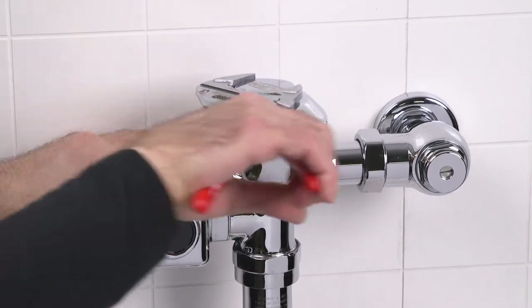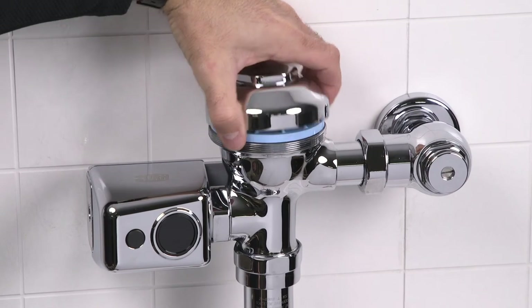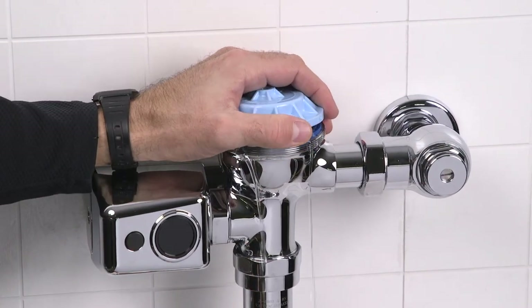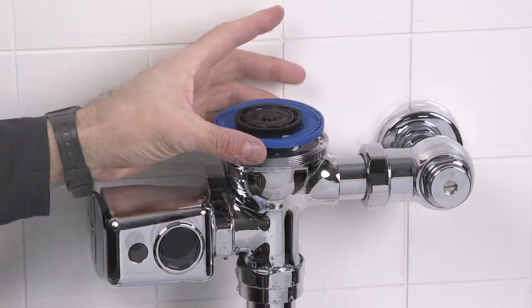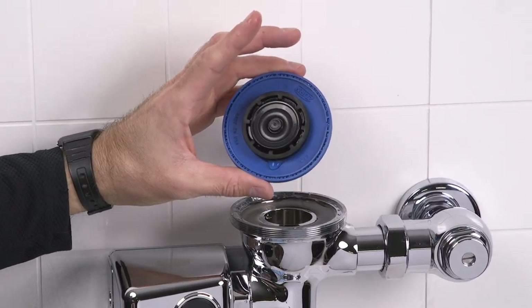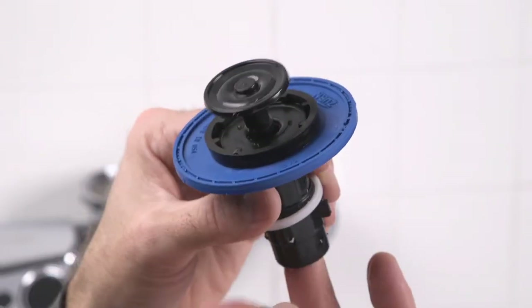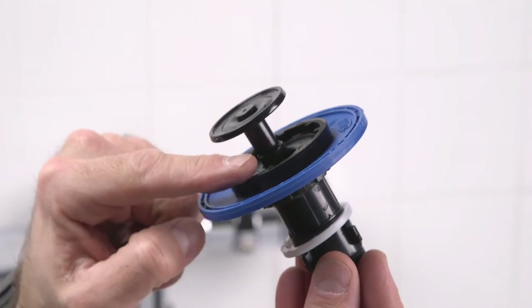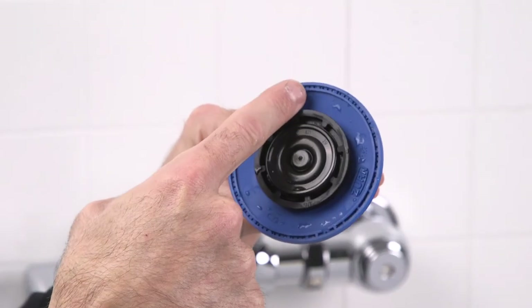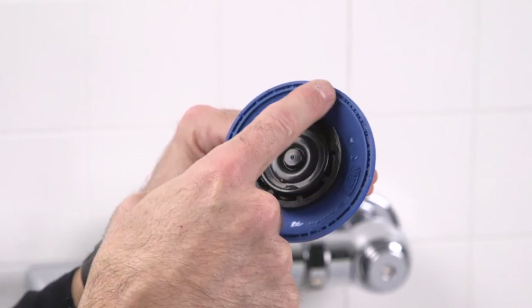Remove the valve body cover with a smooth-jawed wrench. Remove the internal cap and remove the diaphragm. Inspect the trip mechanism and retainer disc — clean any foreign material or debris that may be preventing the trip mechanism from seating properly within the retainer disc.